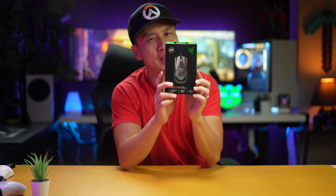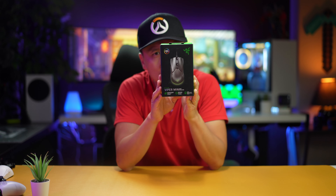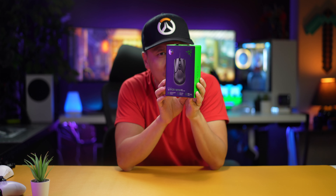Hey folks, welcome back to another episode. I've got the Razer Viper Mini here today — it's one of the lightest mice out there. It's great for FPS and stuff like that because you want a light mouse, that's the thing these days. I have some Logitech light mice and some SteelSeries Superlights, and today I'm testing out the Razer one.